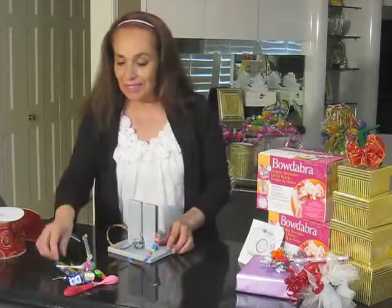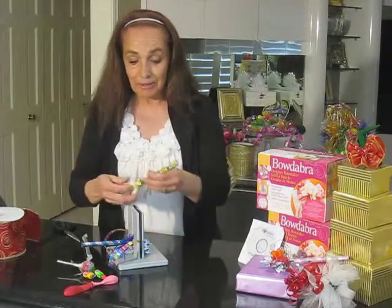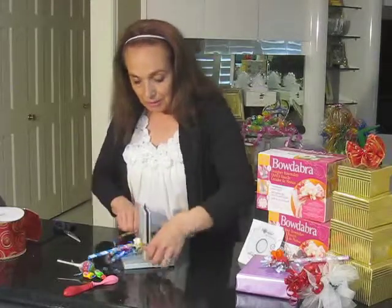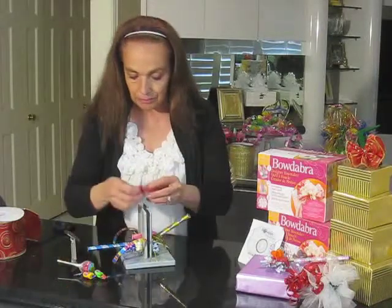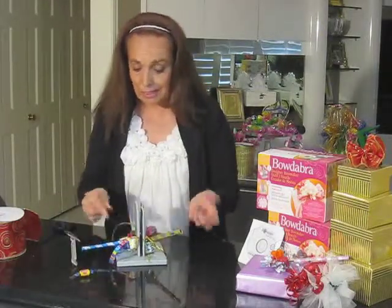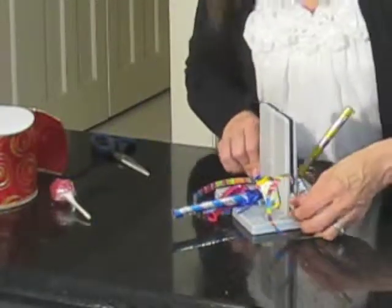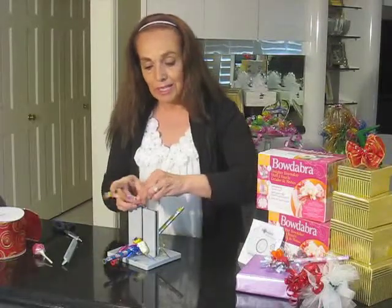Now we're going to show layering — this is the fun part. I'm going to start with a couple of party favors and just scrunch that right down into the center of your Bowdabra. Don't be afraid to use your scrunch tool. How about a balloon or two? If you want some suckers, bubble gum, Tootsie Rolls — it can all go right into your Bowdabra. Add some bubble gum right into the middle, and don't forget to scrunch it. That's what smashes it all together and allows your bow to shape so nicely.